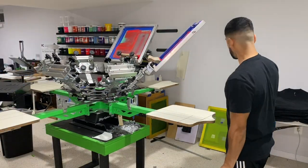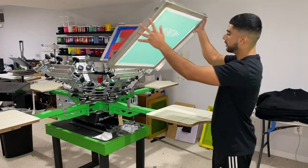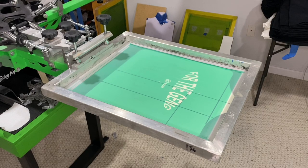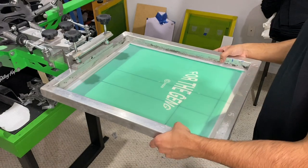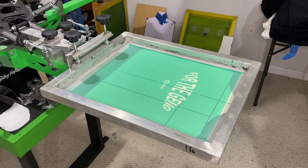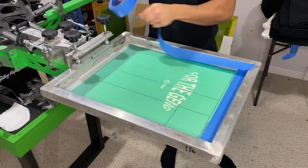Now that we got our shirts stacked right there, you want to get your dried up screens and align it to the center mark. When I say line it up, I mean line up this middle — make sure it's straight so that the print is straight. And then you just want to tape up the edges so that excess ink does not escape from the screen.